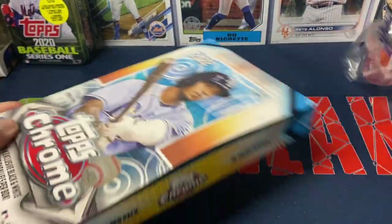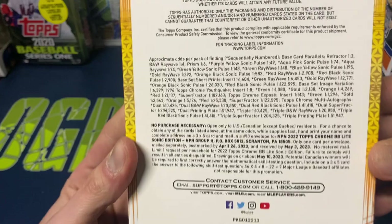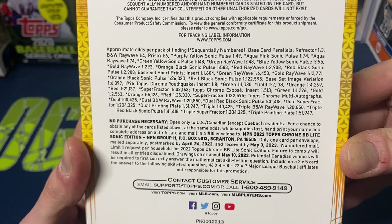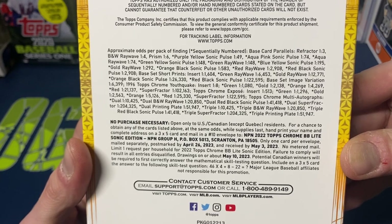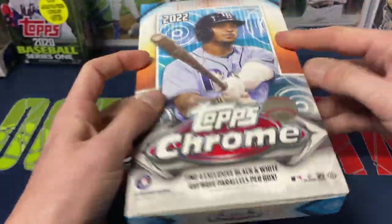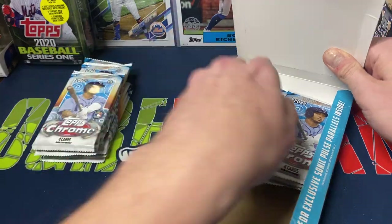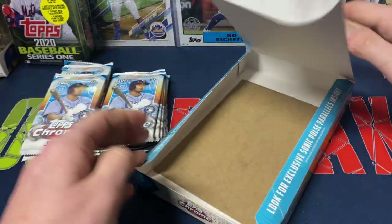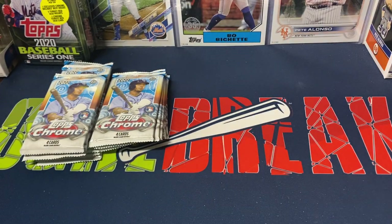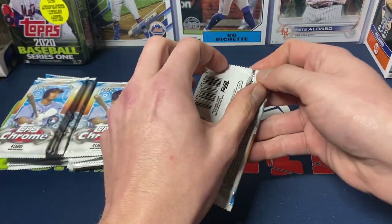For anybody who wants to see the pack odds: refractors are one in three, black and whites are one in four, prisms are one in six, and then it goes up from there. You are guaranteed usually one numbered card per box. The two boxes we opened yesterday had one numbered card in one box and two in the other. You can get short prints as well.